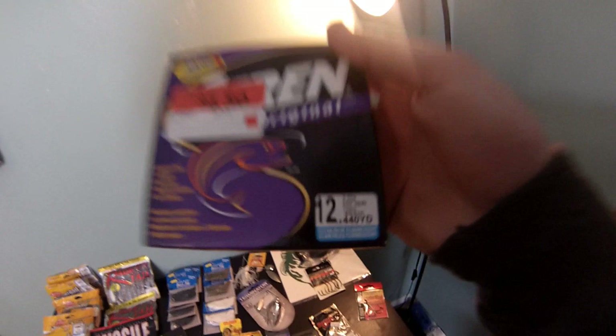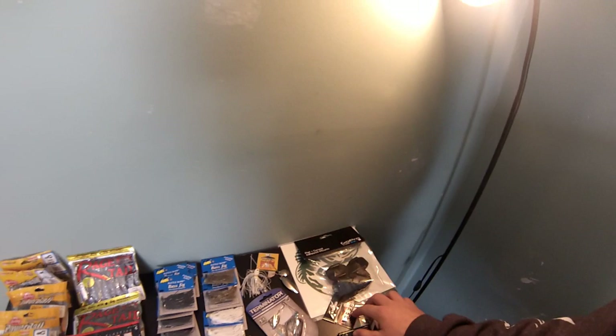Also bought some GoPro flat and curved adhesive mounts for the boat. Once I get my boat back up and going for the GoPro, I'm gonna be doing all kinds of videos.